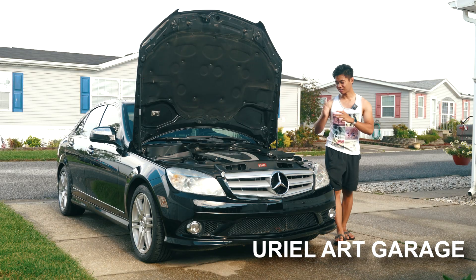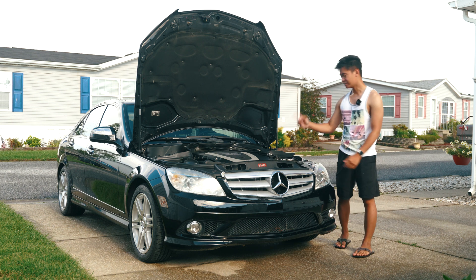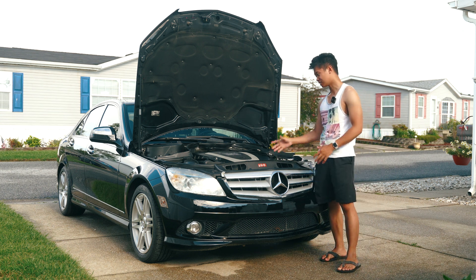Hey, what is going on everybody, it's Muriel here. Last week we did the cam plugs in the back of the engine. Today we're going to be doing the cam magnets in the front.